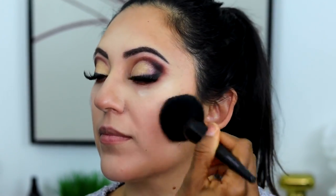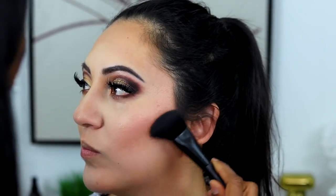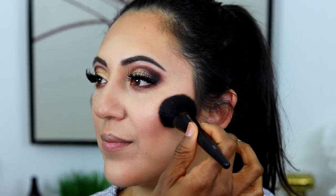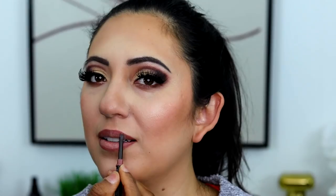Next I'm applying the latte contour shade all over the areas I contoured earlier with the cream color, then blending it into her temples for a nice warm look. We then follow with the blush color in juicing peach on her cheeks for a nice flush of color — she's really pretty. I also applied the glaze highlighter on the cheekbones, though that clip was corrupted. Glaze is a really pretty color for highlight.